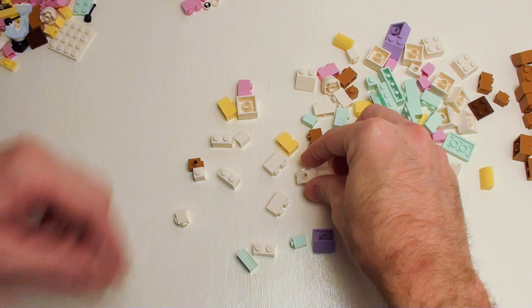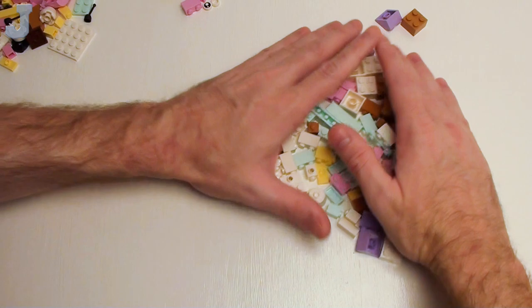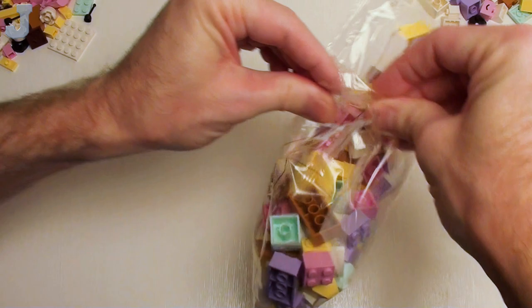Got a couple more of these bricks with the one stud on the side. Not too bad for that miscellaneous bag. Now we're going to do this one here — this is packed full of the big stuff.